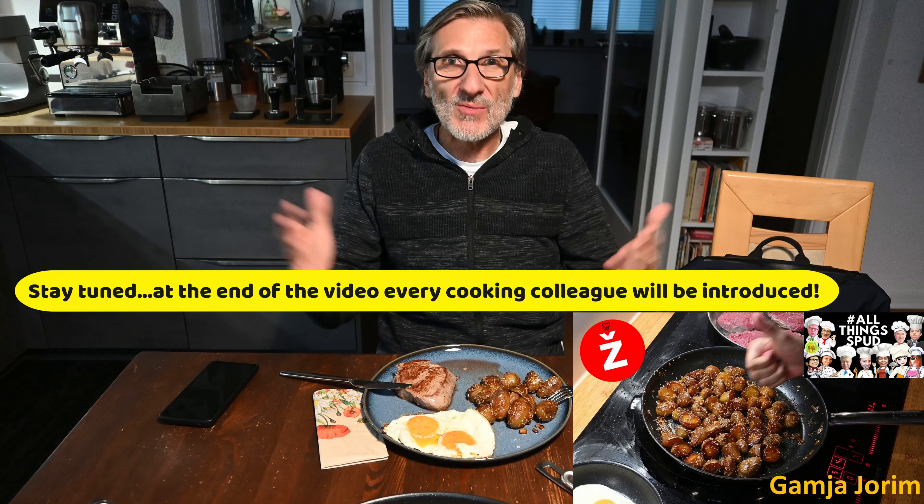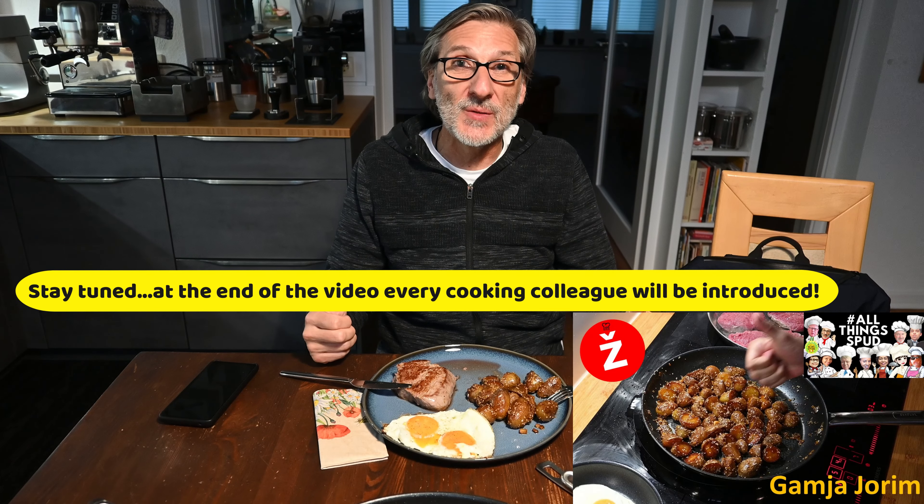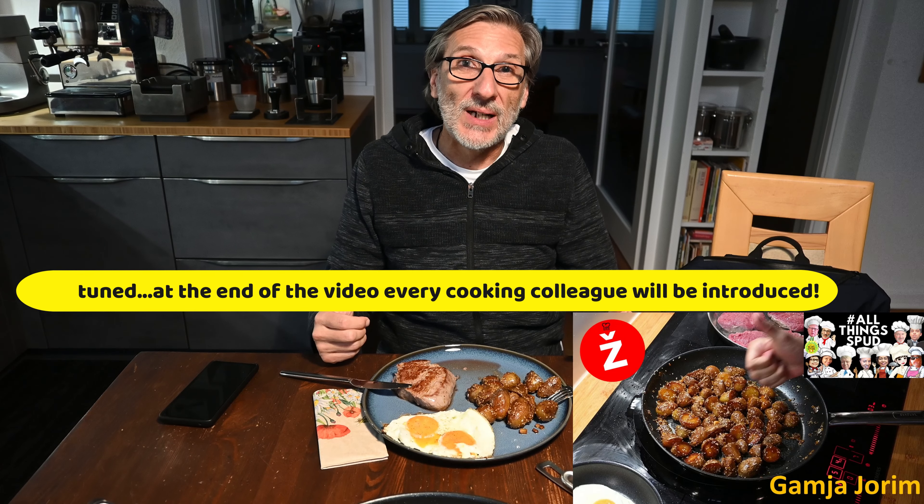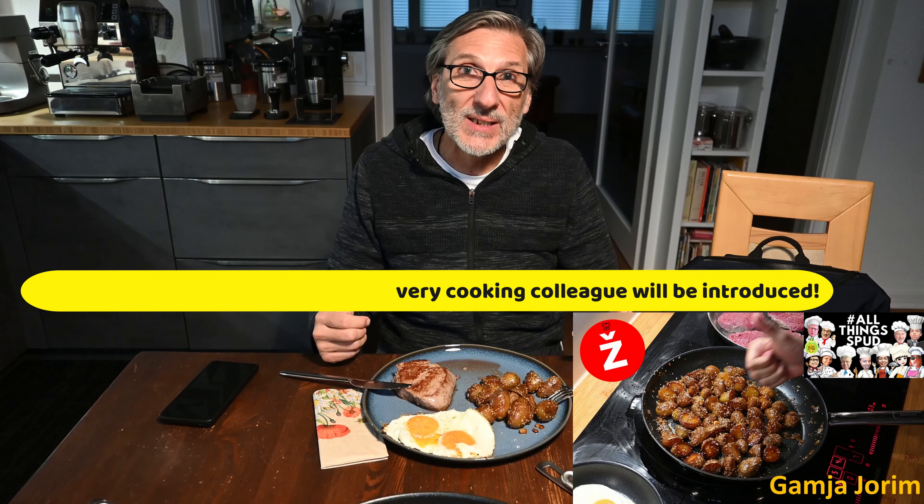I hope you enjoyed watching the video. I strongly recommend trying this South Korean potato dish yourself. Happy cooking!